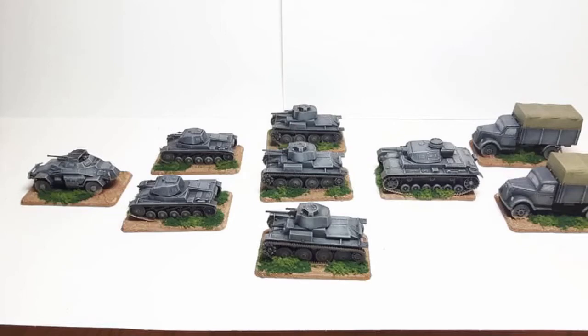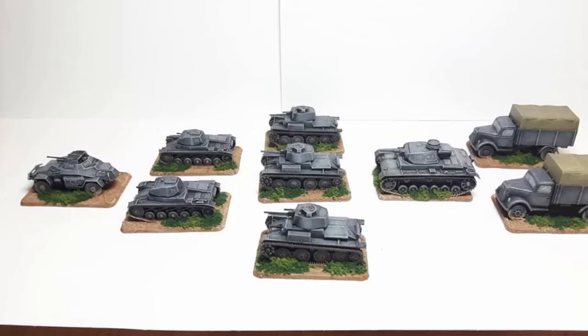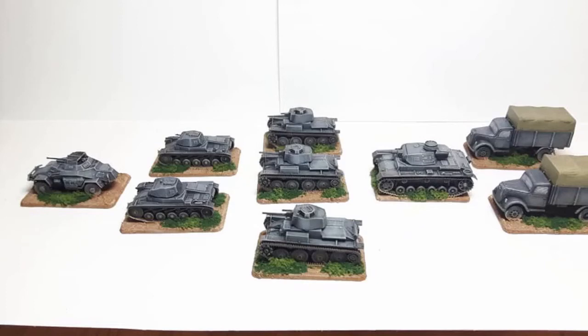I used scenic flock in two colours — a dark green and a bright green — to do the basing. The canvas I did with Nuln Oil over the top, then lightened it down with Iraqi Sand and dry brushed over it. This is how it's come out — I was very pleased with the final result, it's come up really nice.